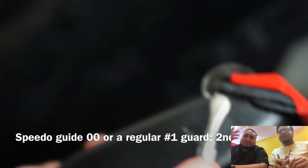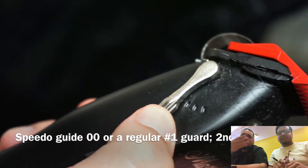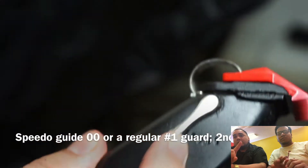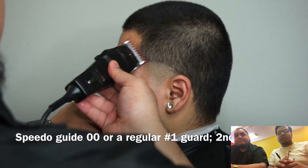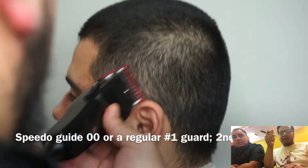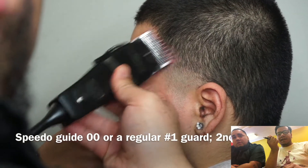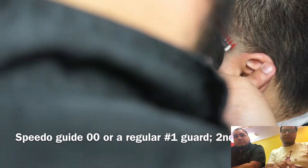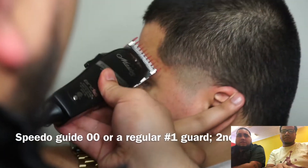Since we're going to fade out the line that we made with the clipper closed, we're going to use a double zero gun — equivalent to a number one — and open it to the second to last notch, going at an angle. The angle part is really important because if you go straight up, you're just going to bring the line higher. When you hold it at an angle, it fades in, softening up the line so it comes out like butter.